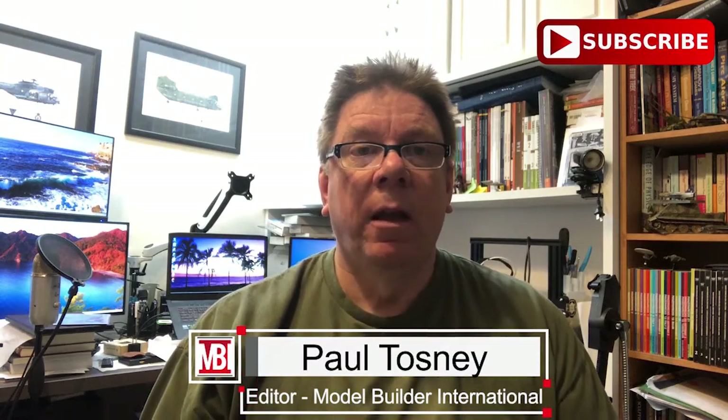Hi, it's Paul from Model Builder International. Don't forget the subscribe button is down there, you know what to do with that. Also click on the bell — that way you'll actually get notified of things in good time, especially Kenny's livestreams that he does now and again, actually most weeks. You'll also get notified of giveaways and further reviews and builds.